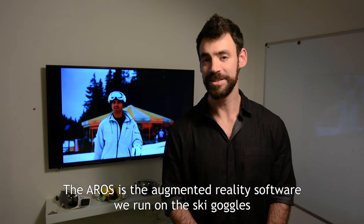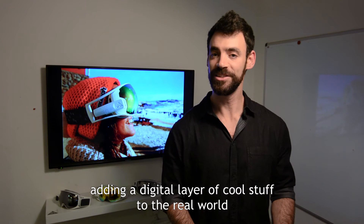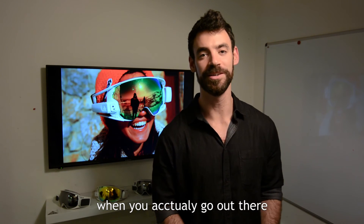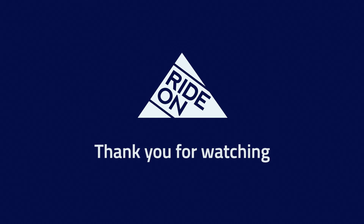The ARIS is the augmented reality software run on the ski goggles, adding a digital layer of cool stuff to the real world when you actually go out there. Do you like our videos? Have any questions? Leave your feedback in the comments below.